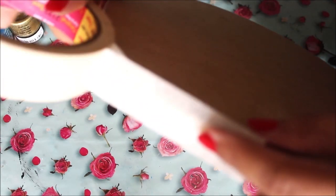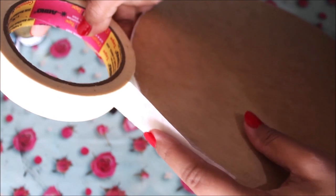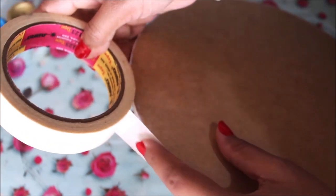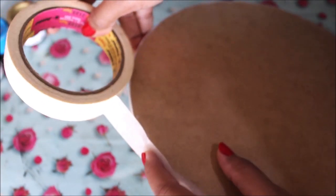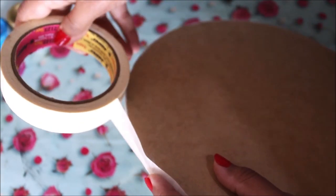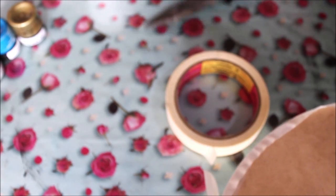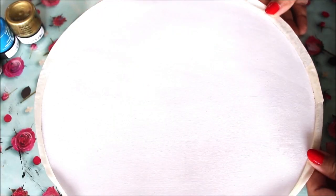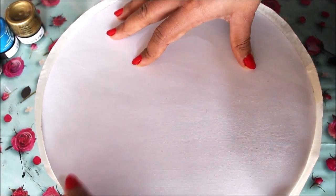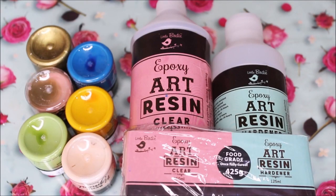After 20 minutes the base is completely dry. Now using masking tape, secure all the sides of the base. Hold one edge of the tape and pull it all around the base, making sure it is not too dragged. Cut the tape and now our base is secured from all sides and ready for pouring the resin.